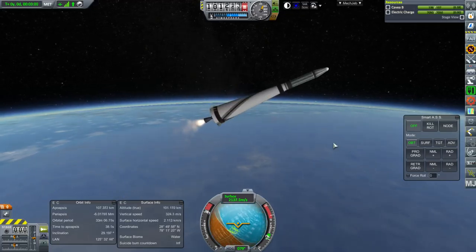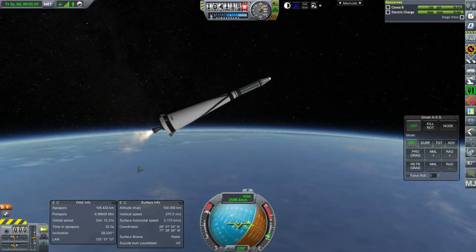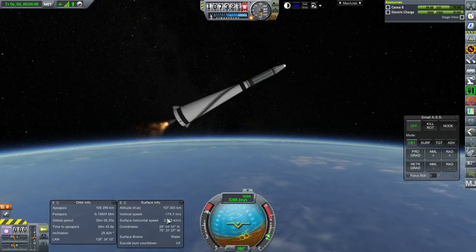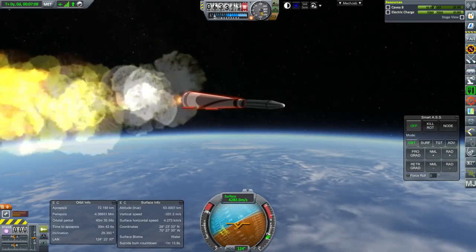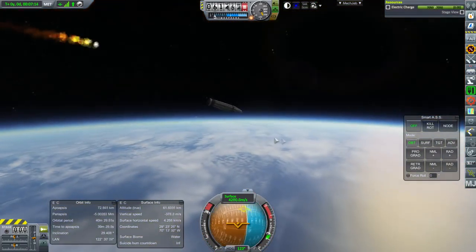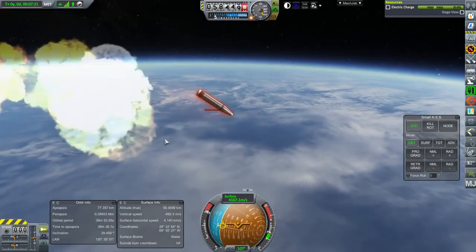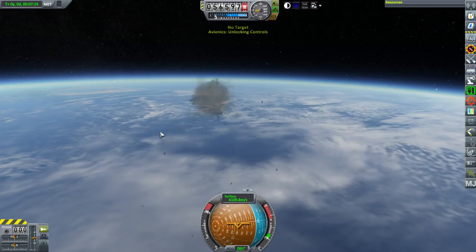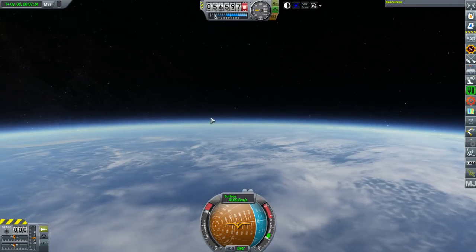Our 1 kN upper stage engine actually provides 1.7 kN. It might be too late for this one because we're going down fast and it hasn't really picked up steam yet. I think the solution is to add more fuel to the first stage so it can get us to a space apoapsis, and also starting the second stage a little earlier would help.